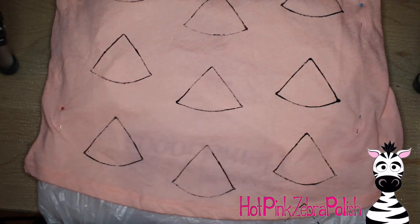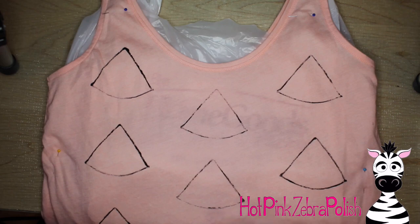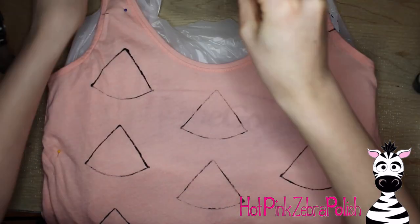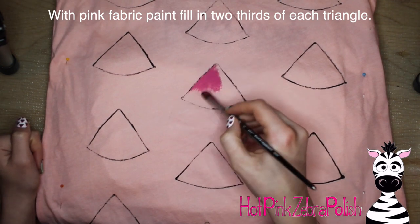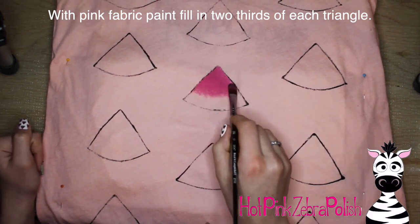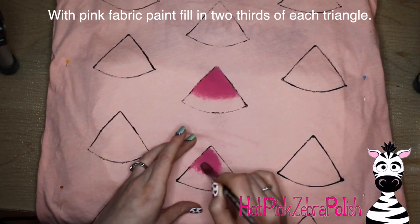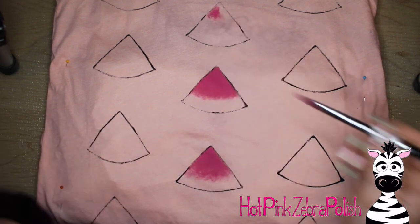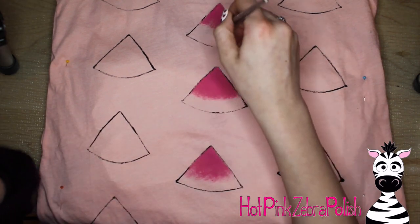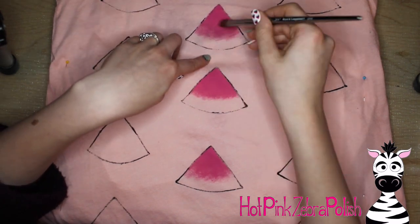Using the stamp makes the outlining process so quick and easy, and the whole design goes by in a flash. Just add all of your little outlines, then I'm going to go through with some pink fabric paint after I have my outlines all the way up to the top of the shirt, filling in about the top two-thirds of each watermelon with pink. Don't make a sharp line at the bottom when you're fading it out — try to use little feathery strokes to blend it into the shirt color. The shirt color I'm using is a light peachy pink.